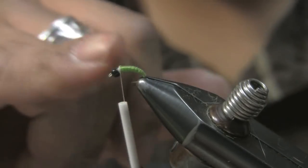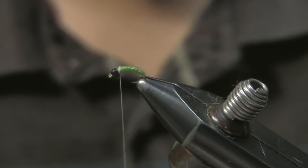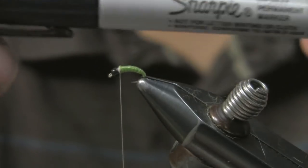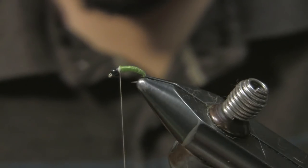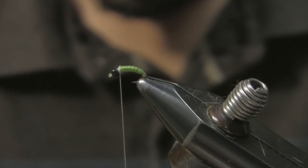Right here we used tan thread because we had that on from the previous step, but at this point you can switch to black thread if you want. We're going to use a Sharpie here, so that's an option. At this point, all I do is grab some black dubbing — it doesn't matter what dubbing you use.